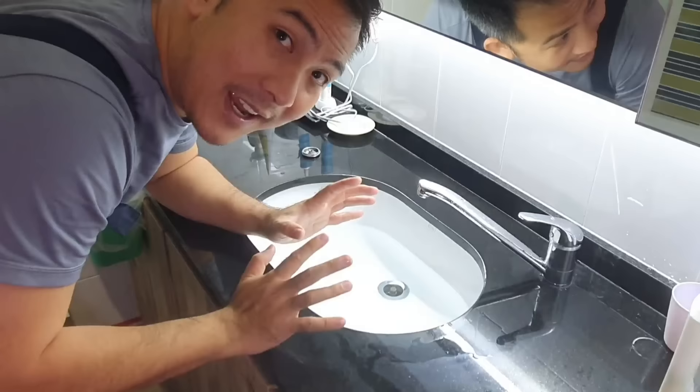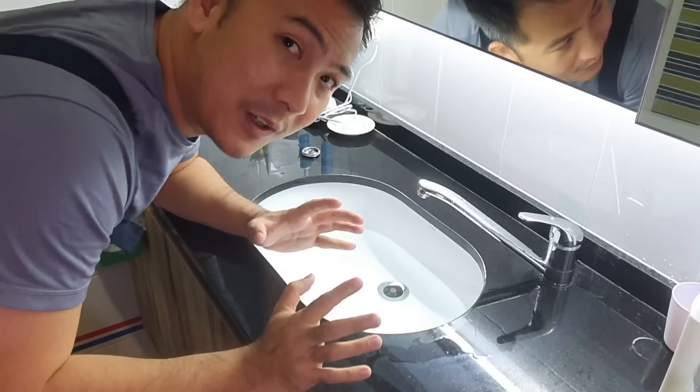There are many life hacks out on the internet: there's vinegar, baking soda, you can try a drain declogger, and then there's what I'd like to call a mechanical removal. Today we'll have a look at what works and what doesn't.